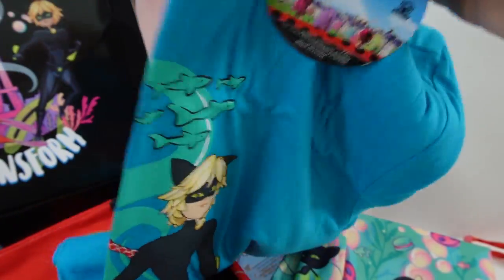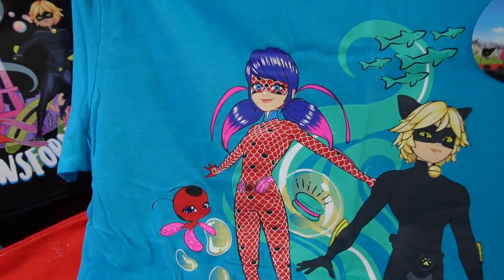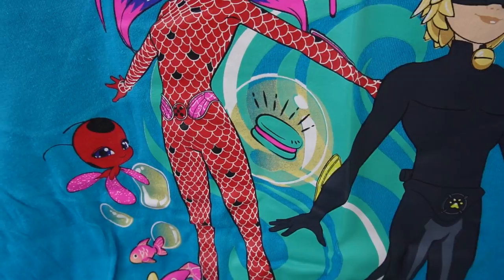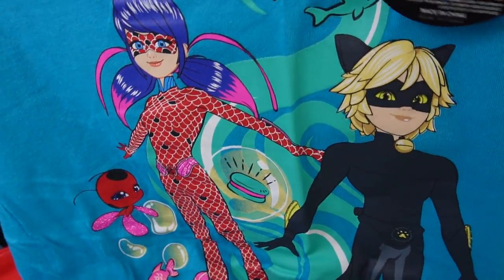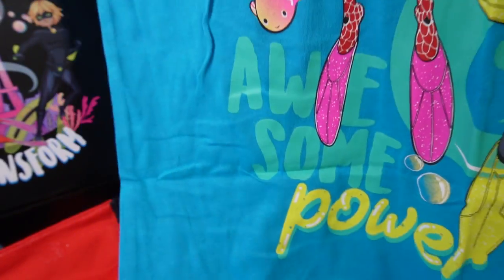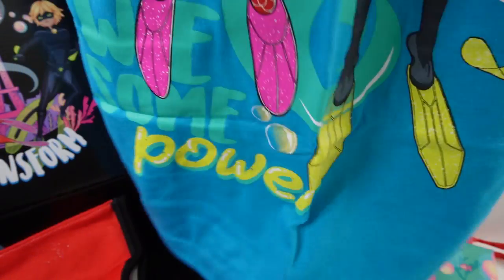Oh, we got a shirt! This shirt is really cool. So there's Aquabug — oh look, there's even a macaron! There's Tikki, there's Aquacat, and there's Plagg with some cheese. It says 'Awesome Power.' I just love this print.